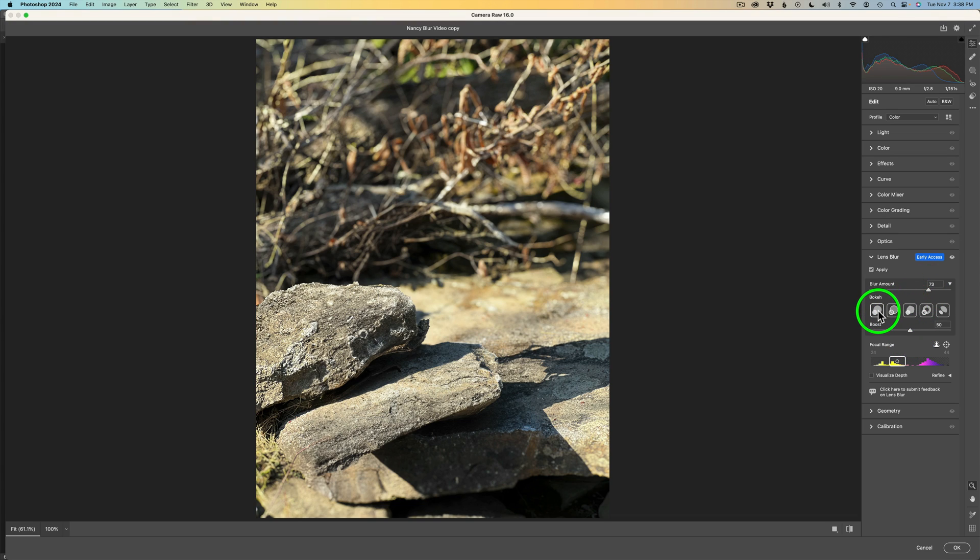You can also play with the bokeh here — there are five different bokeh options you can use. If I click on one, you can see the little dots appear. You can adjust the amount of bokeh, which basically lightens it up. Double-click to set it back to defaults. I'm going to use the first bokeh option, which is the one I prefer.